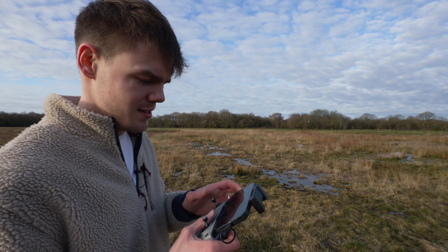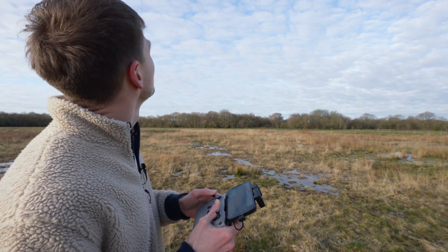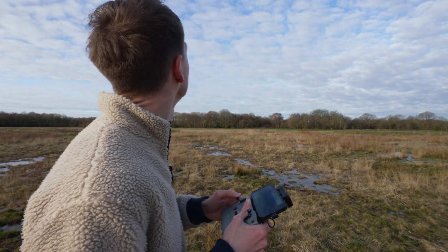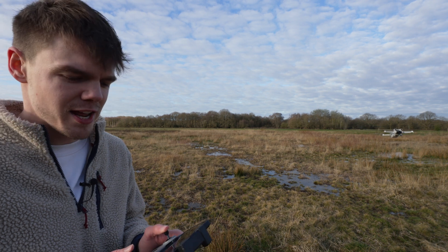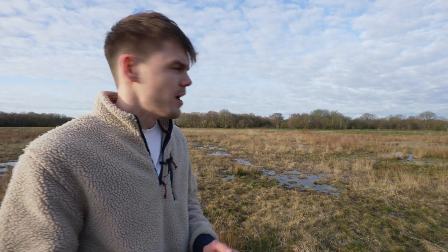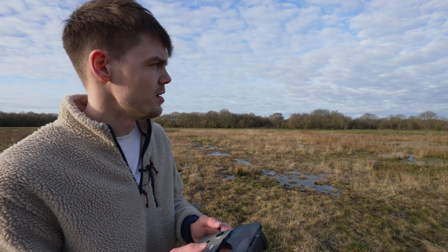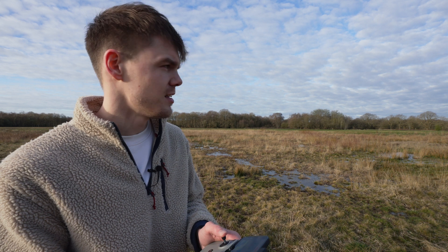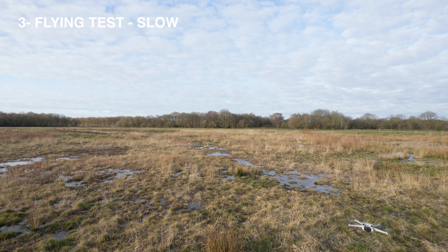At 10% the alarm starts going a little bit crazy, so I'm bringing it back towards me. Once it gets below 10% you can't really keep flying it around, but you've got that little bit of extra battery to bring it back if it's still far away. It also seems like once below 10% it exits cine mode into normal mode — I guess so if you're trying to get it back it speeds up for you. And we're out — 28 minutes 30 seconds for a slow but constant flight. Not bad at all.